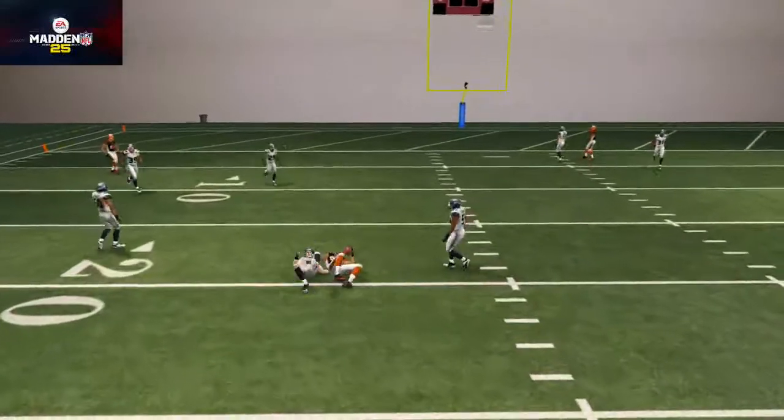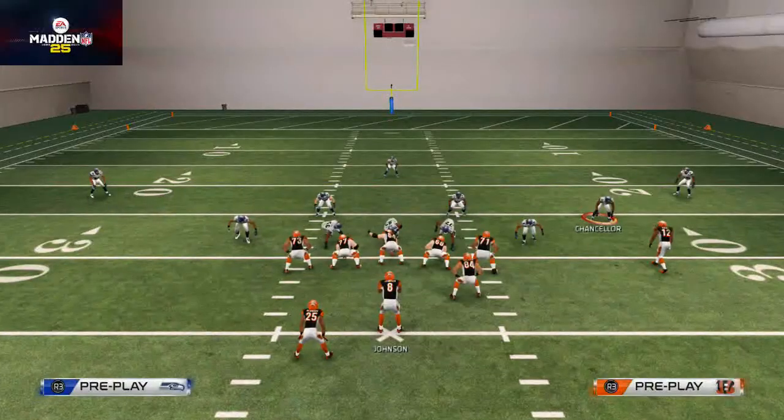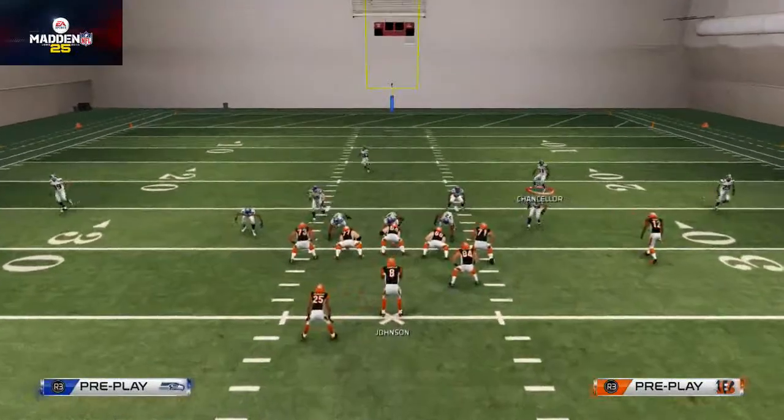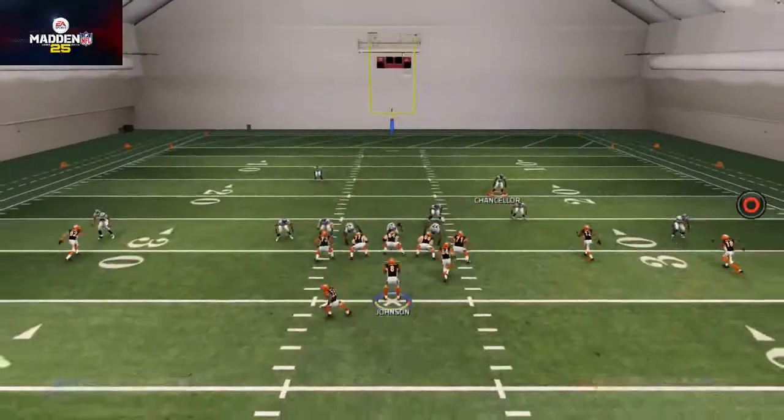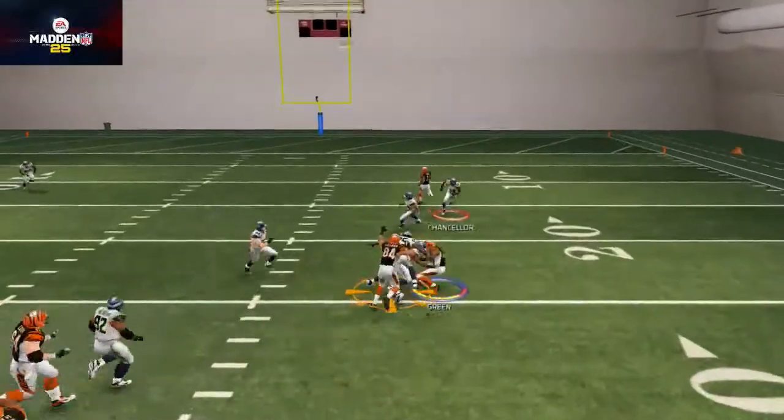You could also hit this route to Jermaine Gresham over the middle with a pass lead down to the inside and run after the catch. Finally, if they are press covering and you want a nice unbumpable route for Green, you can put him on that drag route with a pass lead up — it does a nice job at beating man typically.